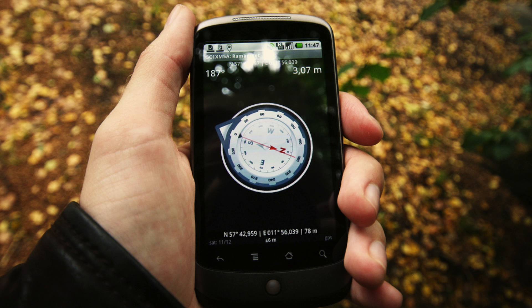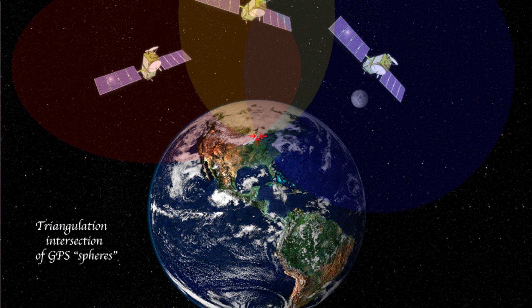To use it, make sure you're outdoors. It clearly is not capable of acquiring a GPS signal when indoors.